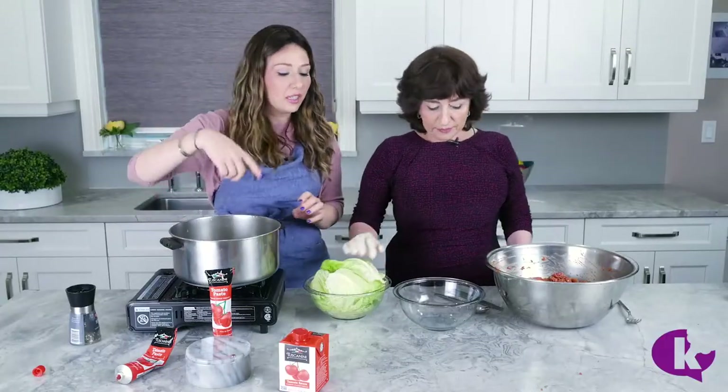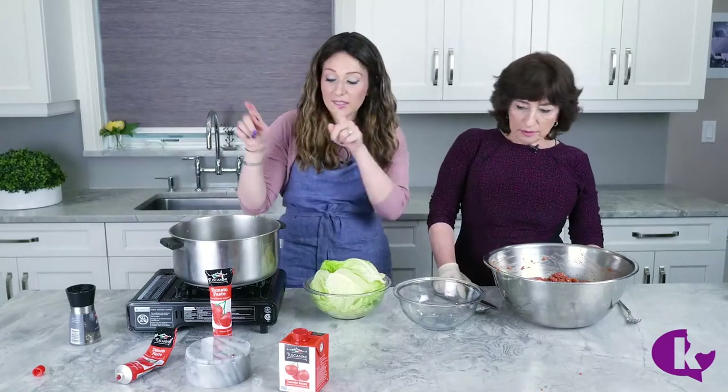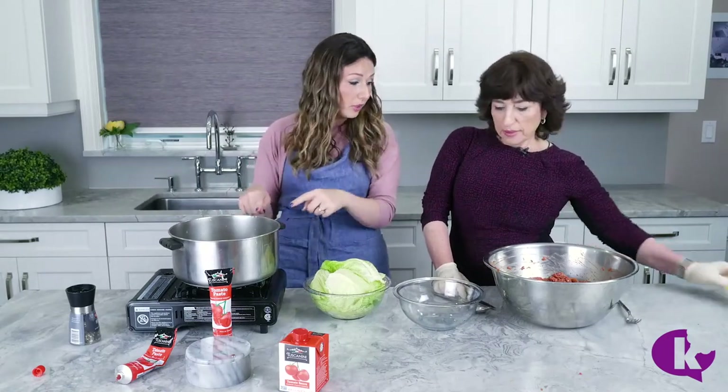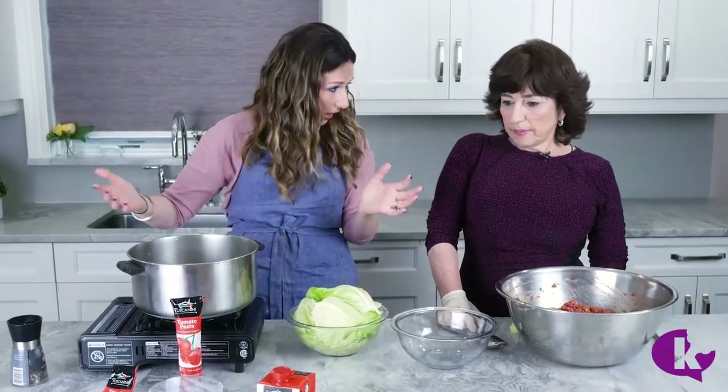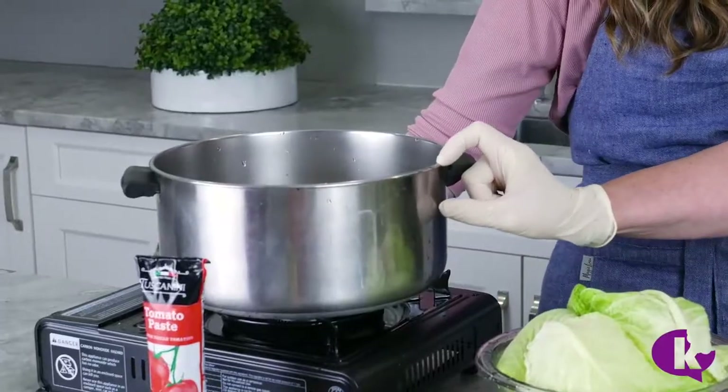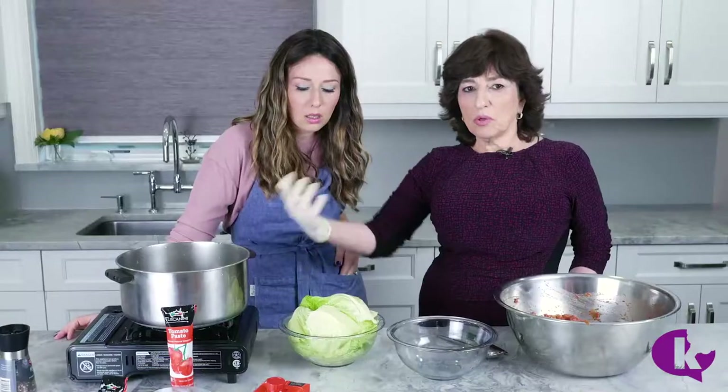Wait — before we start, you have to talk about the pot. I remember when you told me what to bring — it has to be wide and flat. You can make it in an oven too, like a 9x13, but you should have room on top because when the water boils it should not overflow — there's a lot of liquid. So keep in mind you can't have a pot that's too small.